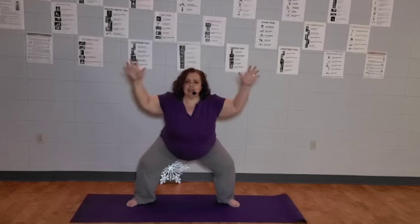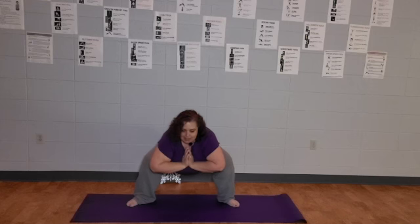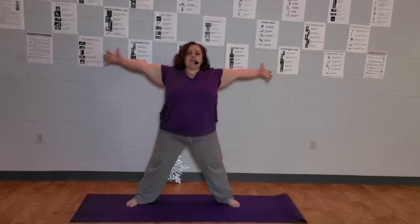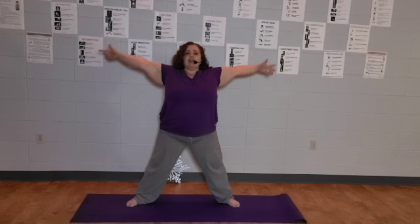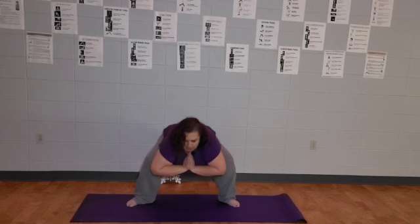Not every snowflake starts off in its big magnificent form — it starts off kind of small. So bend your knees, bring your hips down, bend your elbows, bring your hands in, into our nice little frog pose. Bring your hands to heart center in prayer. And then as we grow — slowly — we're bringing our hands out wide, stretching our legs out, stretching our head up, and we are big like a snowflake. Hold this for about three breaths, and then slowly, as you start to melt, bend your knees, bend your elbows, bring your hands back down in front of your chest.